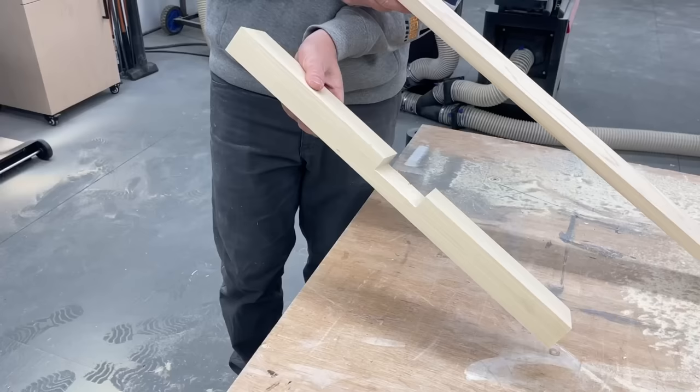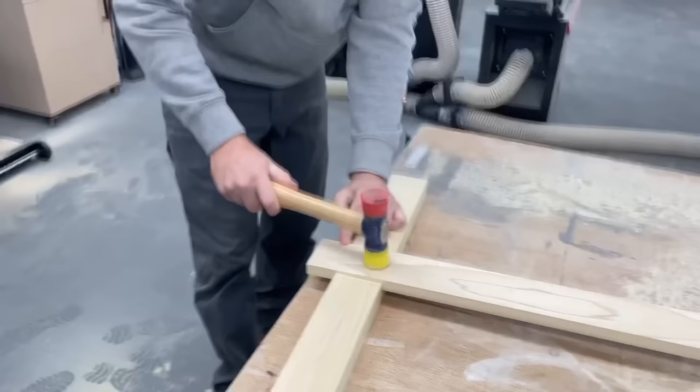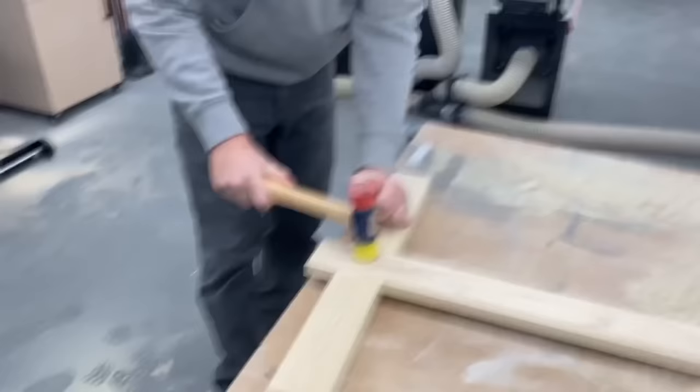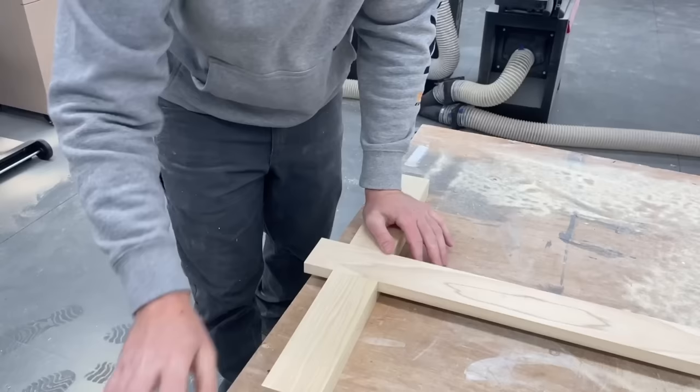Now to check the fit. A bit snug, and if I was doing this for something I actually cared about being nice I'd probably fine tune the fit with a scraper or some sandpaper, but in this case we'll go ahead and just hammer it home. Better too tight than too loose, huh?